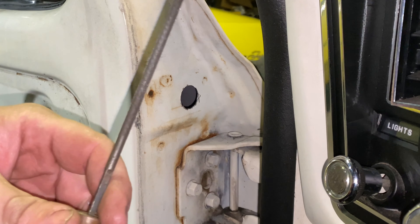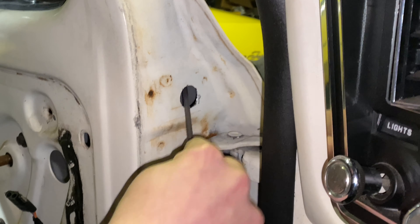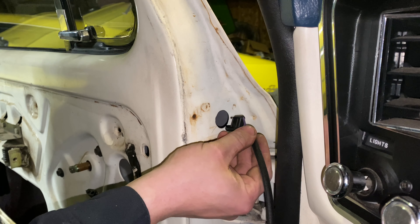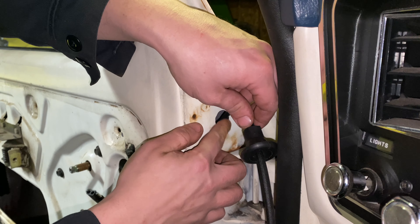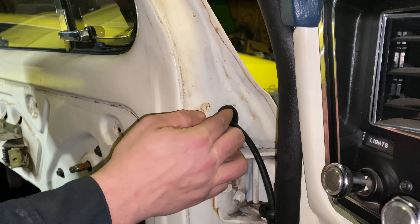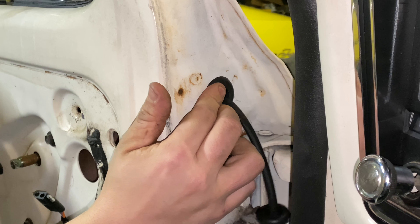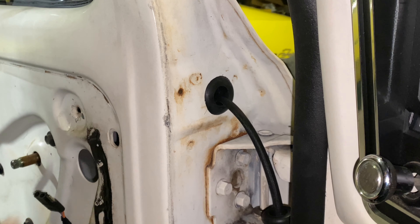Then you just want to take something like a round file and clean up the hole so you don't tear your new rubber grommet when you're putting it in. Now we just feed our plug in and push the grommet in. It's going to be a tight fit so you might have to go in from this side of the door and work it a little bit too. Good tight fit. Now we can do the cab.